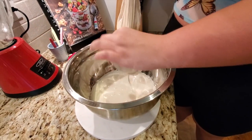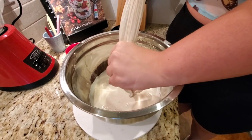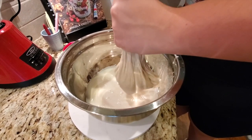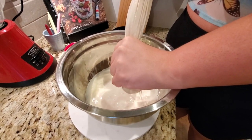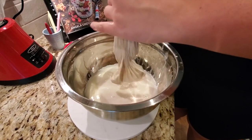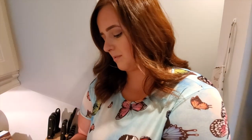I honestly still do buy almond milk because I find the oat milk is good for maybe smoothies or oatmeal, more sweet-type things, but I like almond milk for some other things. I don't like the almond flavor sometimes — sometimes it's just too much. You might like this more.